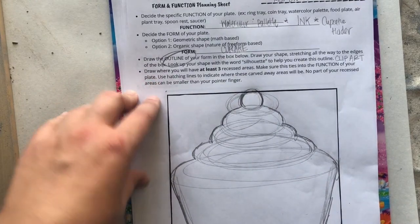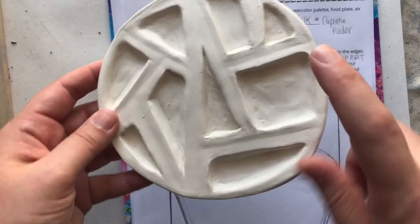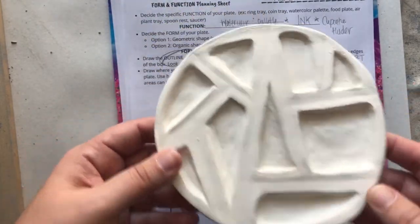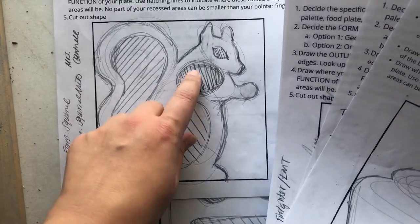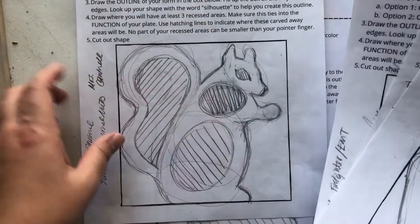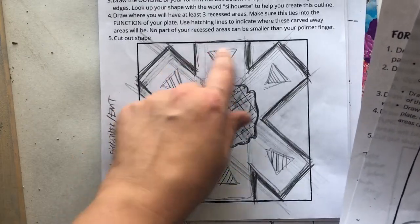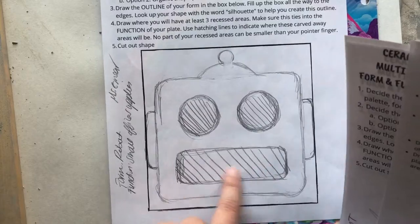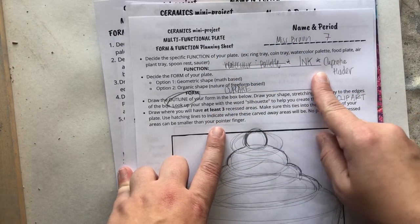When you move to planning recessed areas, you need at least three. The watercolor palette example has nine — that way you can mix nine different colors. For Mrs. Cantrell's squirrel holder, she could put peanuts, walnuts, and pine nuts in different spots. For my boyfriend's coin tray, I want a big middle spot with just some accent recessed areas. For Ms. Greer, paper clips here, binder clips there, maybe mini pens. When thinking about recessed areas, look back at the function — what do you want the plate to serve?